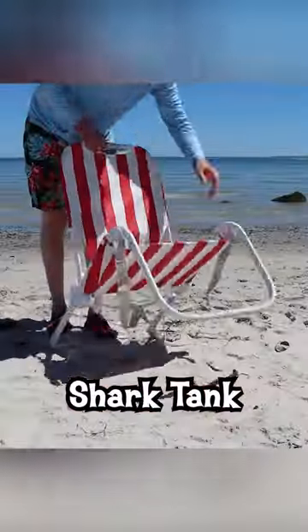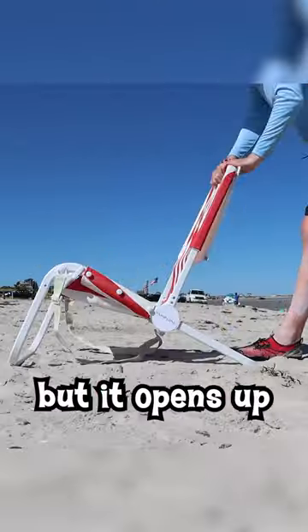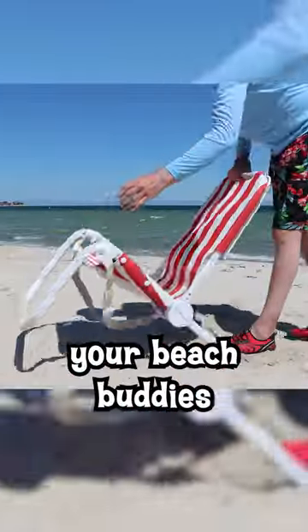This Sunflow beach chair was on the show Shark Tank, and I paid $283 for it. It opens up like no other beach chair out there, which will intrigue your beach buddies.